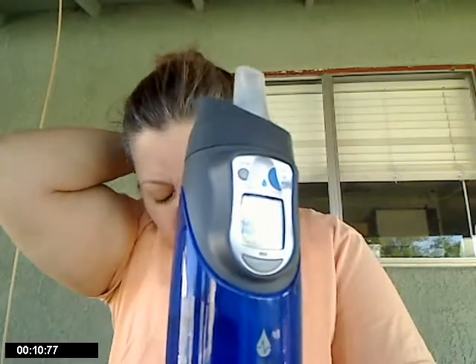Good morning, YouTube. I wanted to talk about this cup, this frivolous cup that I bought the other night, the other day at Target.